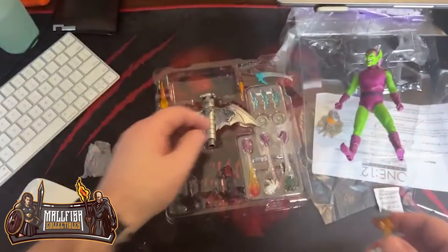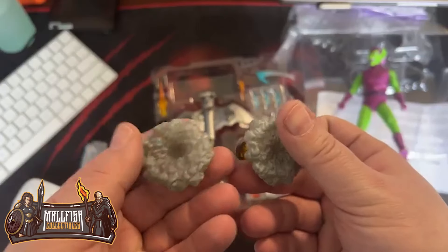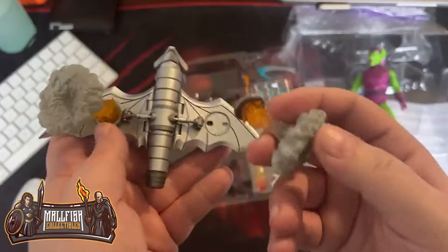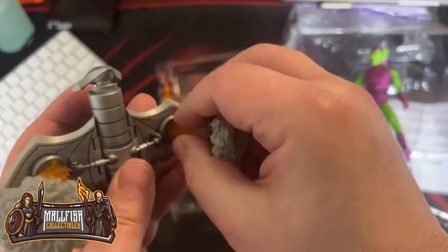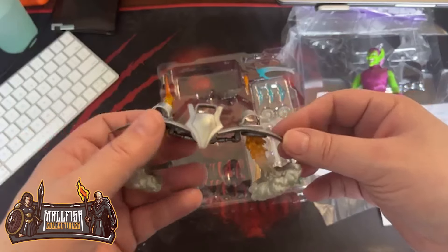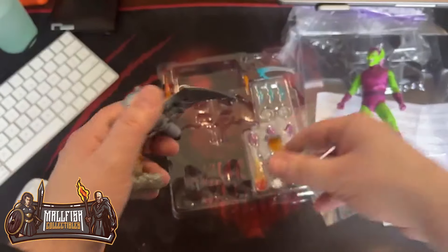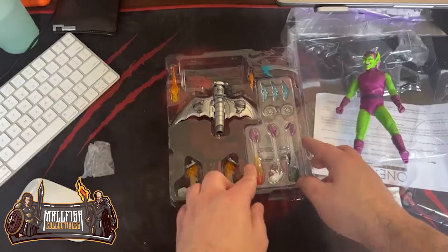It looks like we have the bursts. This is my copy, so I can drop that. These go on the bottom of the glider. This part moves so you can actually have him hold on to it.